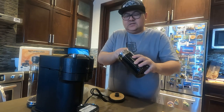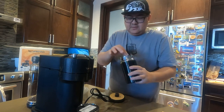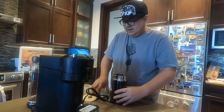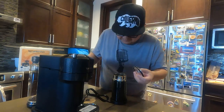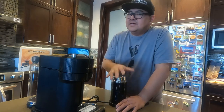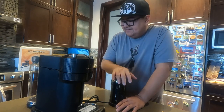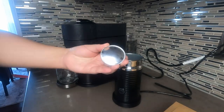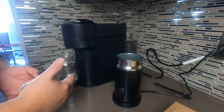So we're going to wash this and then we're going to try it. I'm going to wash this and then put it on my coffee station. I have here a Bianco Leggero and we're going to put milk and start the coffee.